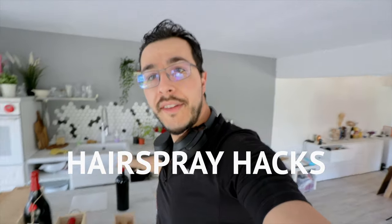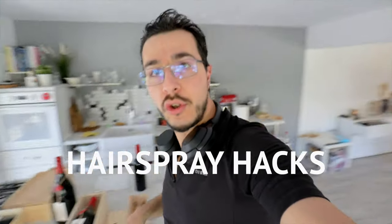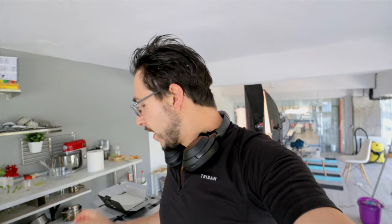Today I will be exploring a trick involving a couple of bottles of wine — bottles I have for a client that I already shot — and some hairspray. I wanted to explore if I can use hairspray to dull the shine of my bottles and get a better highlight on the bottle itself.